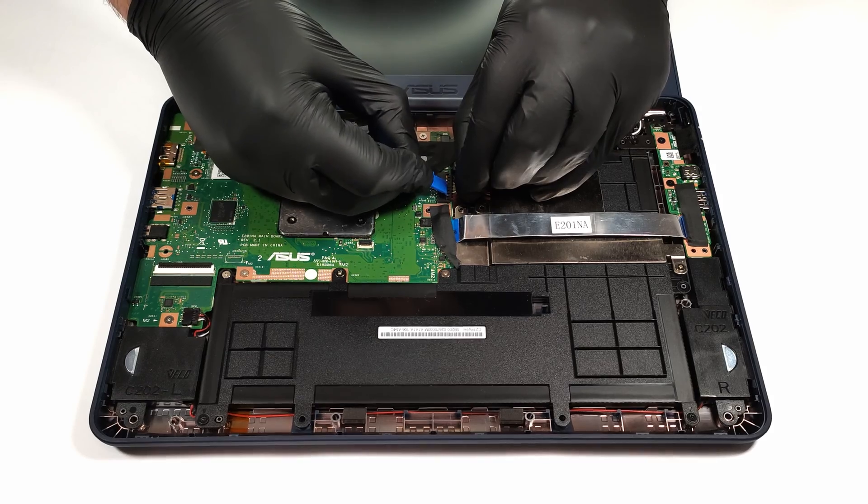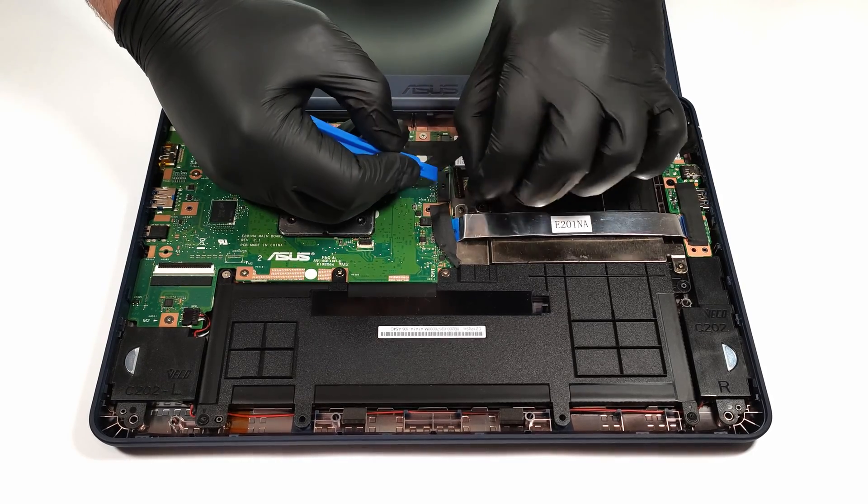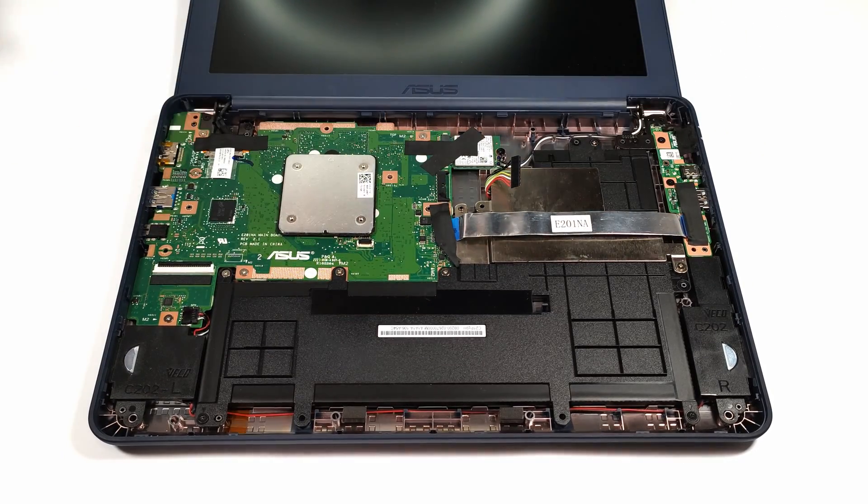You can't add more RAM because there isn't an additional SODIMM slot. The device comes with up to 128GB of eMMC 5.1 storage.